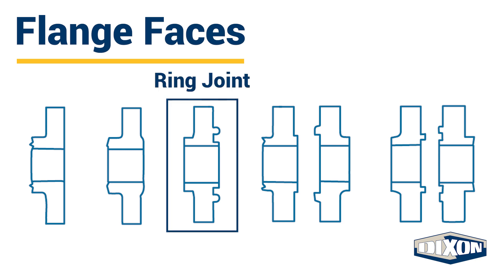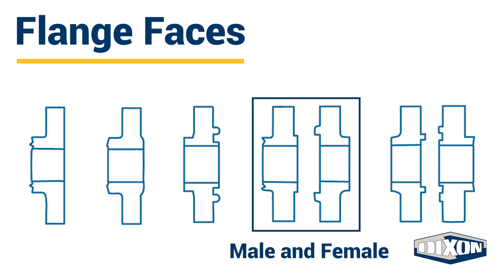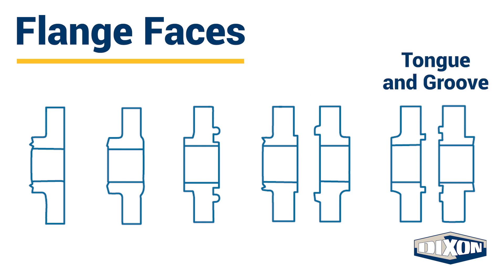Ring joint flanges are used in high pressure and high temperature applications. They feature a specifically designed groove for a metal gasket to maintain the seal. Male and female flanges are composed of two faces — the male flange face has a raised ring and the female flange face has a matching depression. The gasket is retained on the female face. Tongue and groove flanges are similar to male and female flanges, but they have a different tongue inside diameter and the groove does not extend into the flange base.